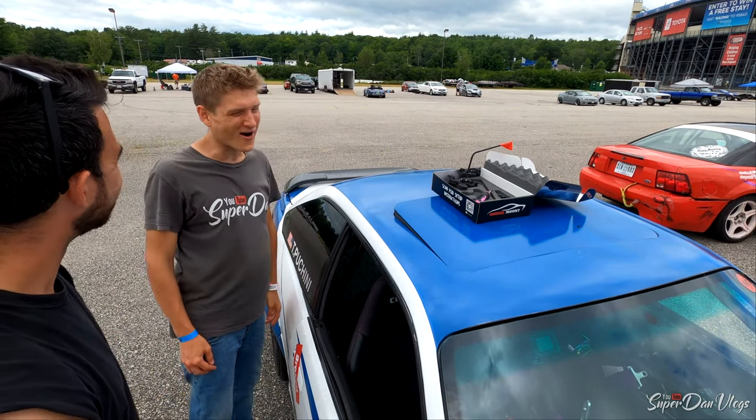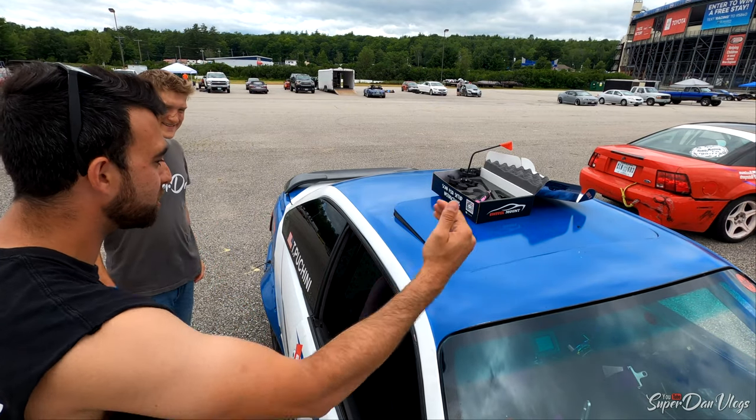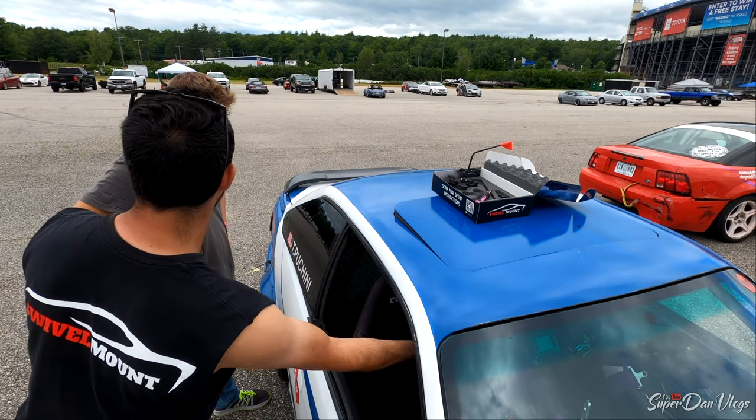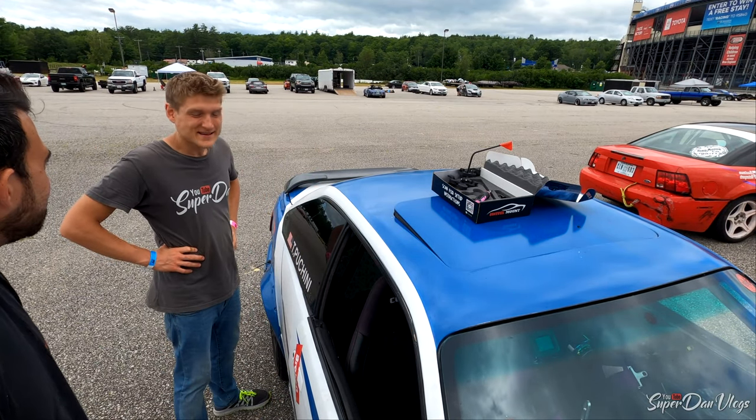That's even better — I do it in my car all the time. You can get a bunch of different angles. You can put it on the roof over here if you want.